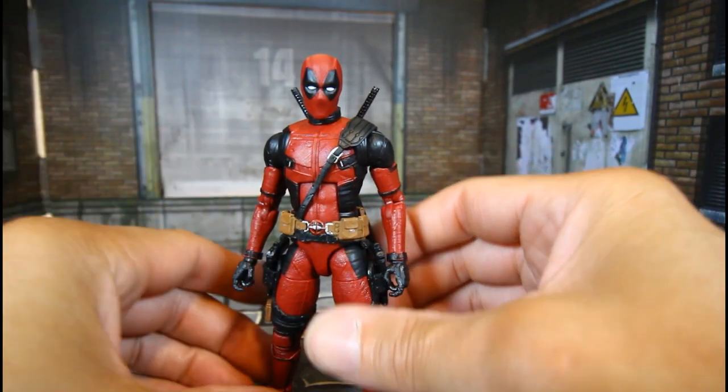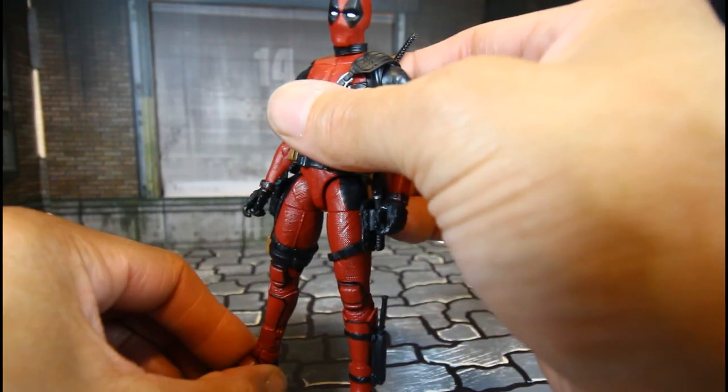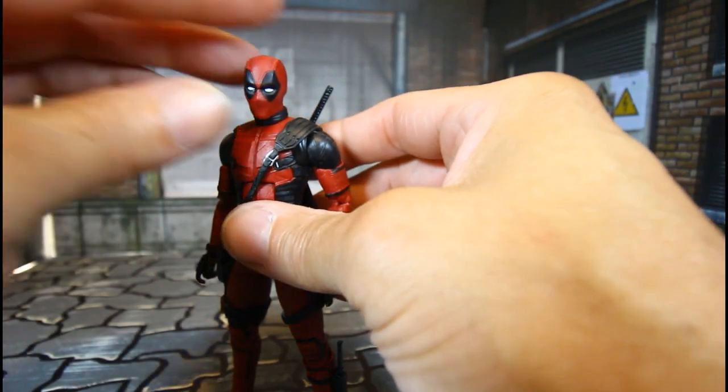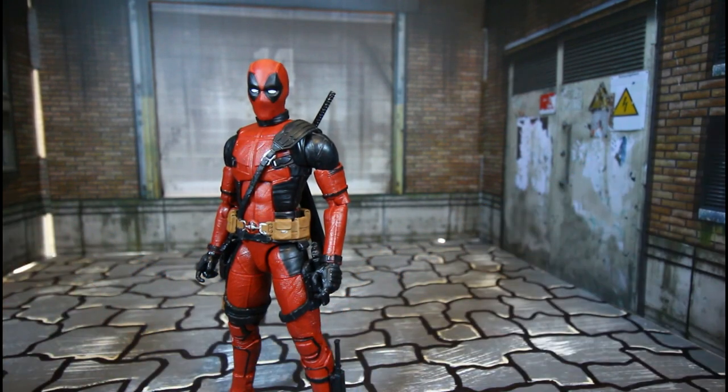This is a dope figure — I keep accidentally calling him Wolverine, but yes, Deadpool is sweet, man.